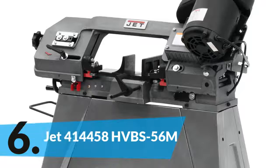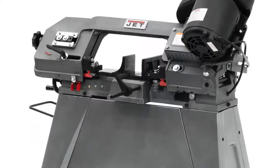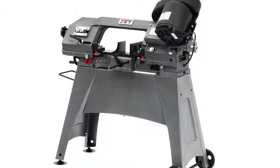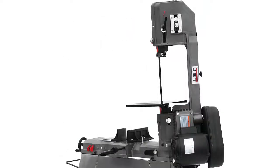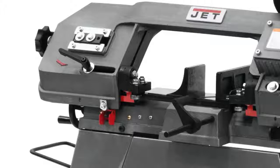The item number 6 is the JIT 414458HVBS56M. Built with 1.5 horsepower power, it performs very well for versatile purposes. It's a battery powered band saw that can be used almost anywhere you need. It is also very suitable for the price. It offers great productivity and the compact design allows very easy use. Perfect item for heavy duty use.